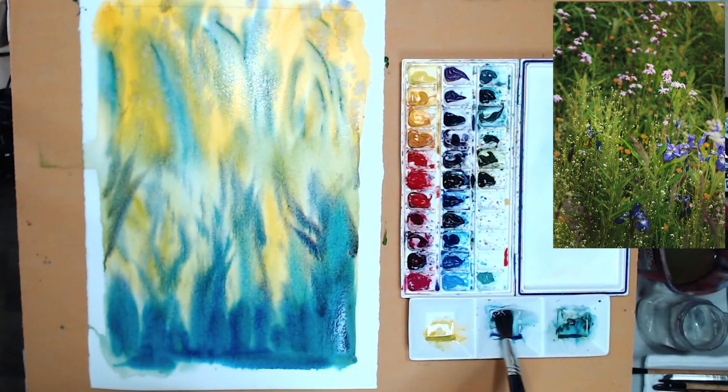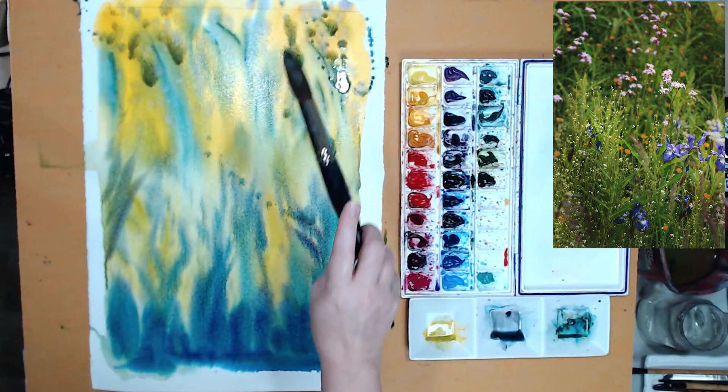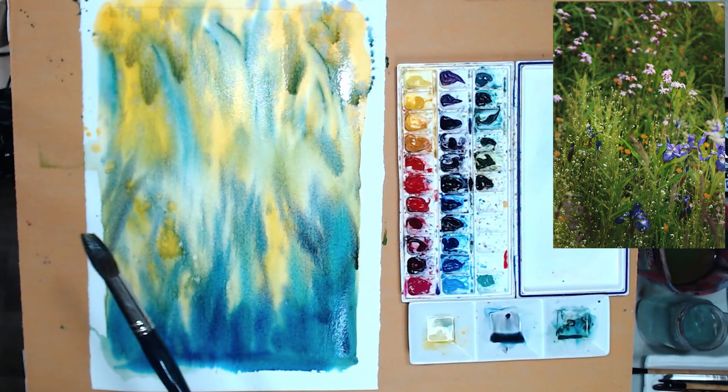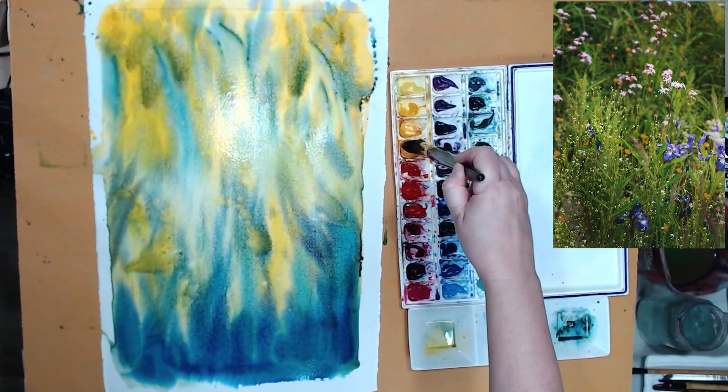I'm starting to hint at some grasses with my initial wash but it's very abstract. I just want an interesting abstract painting, and if you look at impressionist paintings, they were the pioneers — the forerunners of abstract painting — because they eliminated a lot of details. The paintings have to be viewed from a distance to see what's actually painted, especially Claude Monet's. My goal is to use the same approach but paint with watercolors rather than oils.